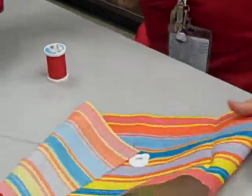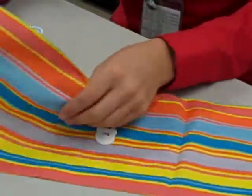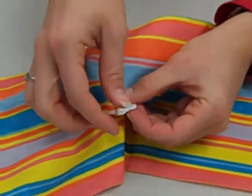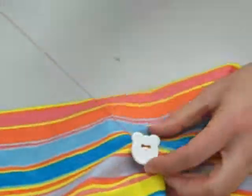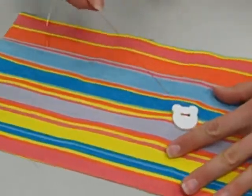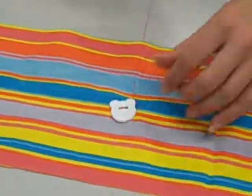Now that you've done that step three times, we're going to go up but not through a hole. We're going to come up underneath the button with your needle, pull it tight, and wrap the thread around your button three times: one, two, three.